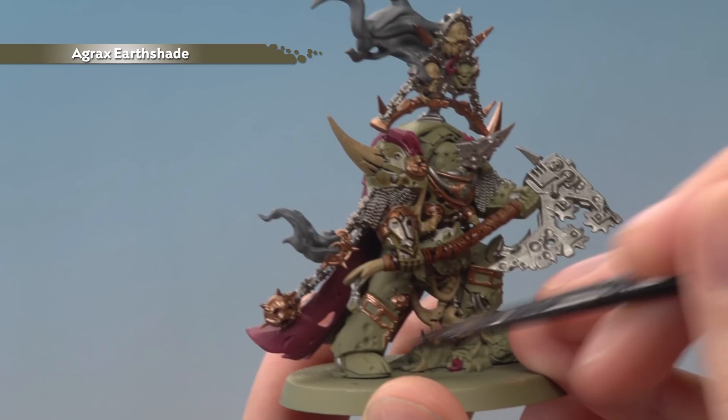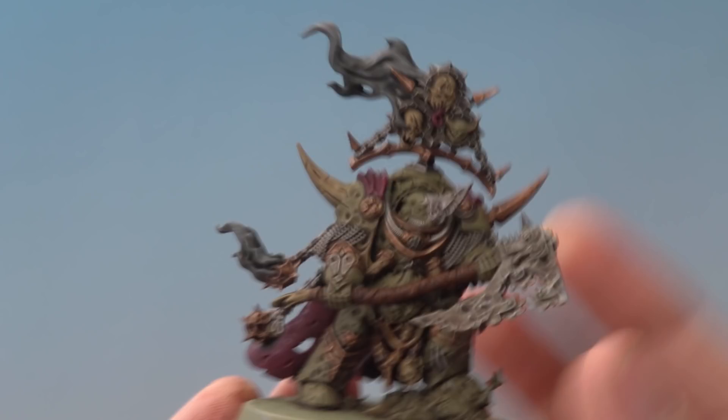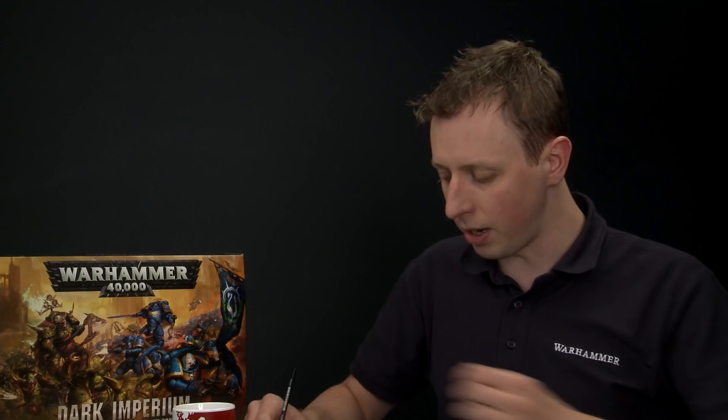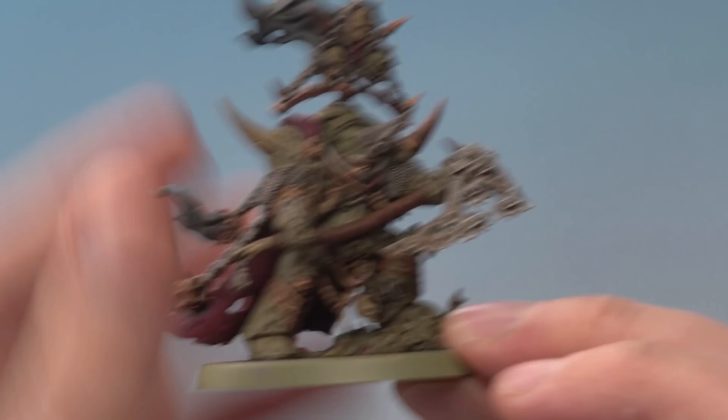The shade is now completely dry and you can see the massive difference it's made, helping all that detail stand out nicely. Now we're ready for the next step, which uses quite an unusual paint called Blood for the Blood God — this creates really cool effects on all the guts and wounds. Use your palette to control it, and you don't need to thin it down; keeping it thick and gloopy works great. Using your medium layer brush, paint this over all the wounds, guts, and that sort of thing — the effect is really cool, so add as much as you like.